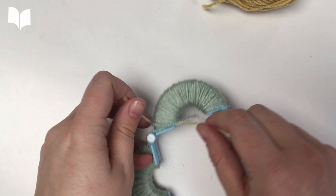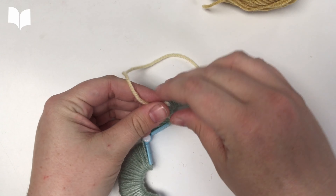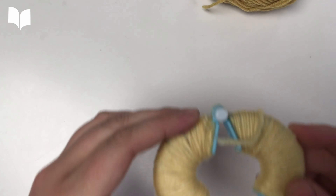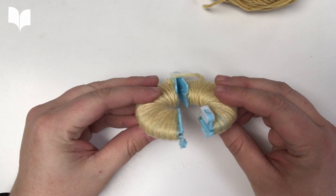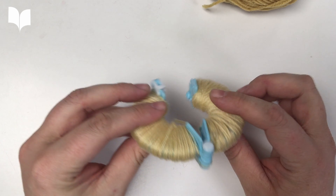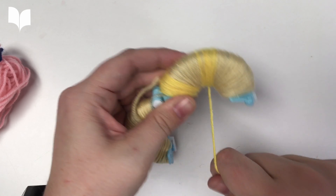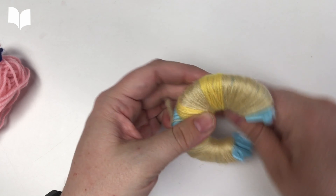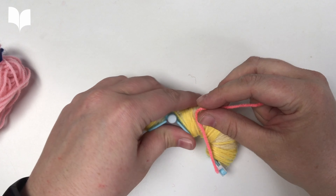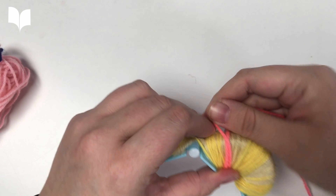Experiment with lots of different colors, wrapping them in different patterns. We're making good progress, but we can definitely add more yarn at this point to make a fluffier pom-pom. Experimenting with different patterns and bursts of color can lead to a very interesting end result.